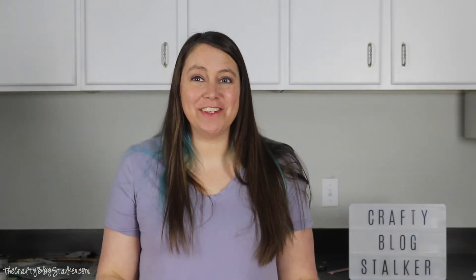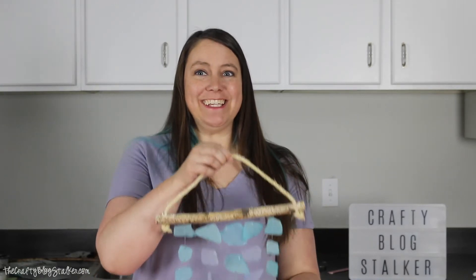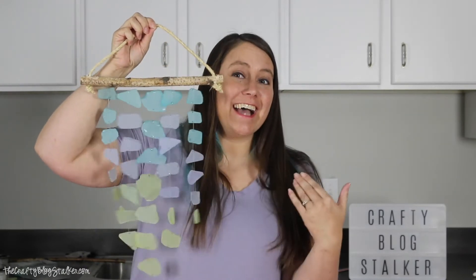Hi everybody, I am Katie the Crafty Blog Stalker, and I'm so excited about today's project — we are going to be making an awesome wind chime!